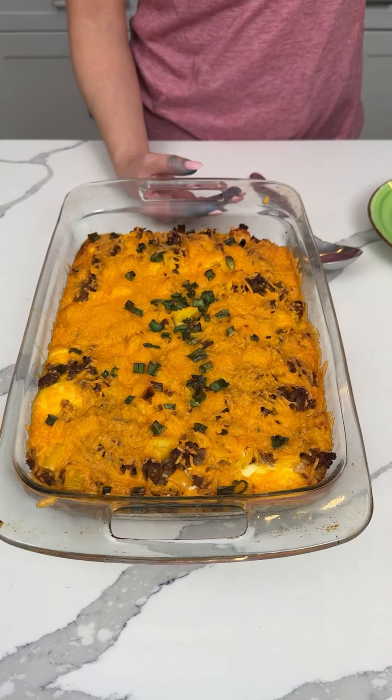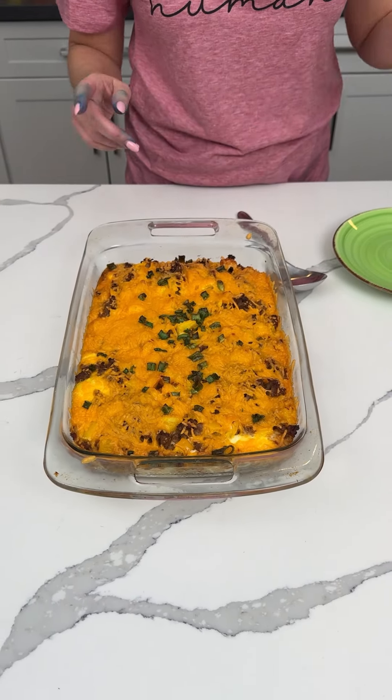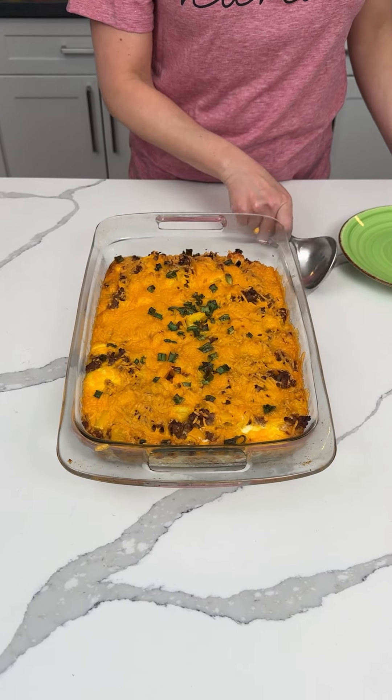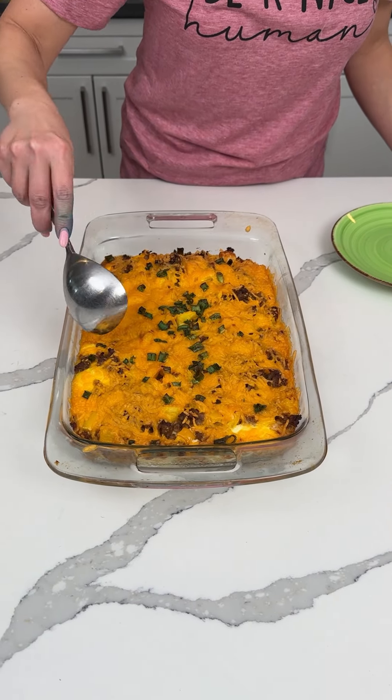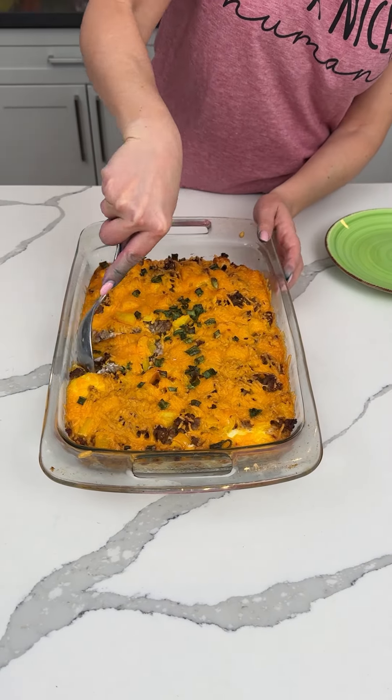All right, y'all. Here comes Kevin now. We have our breakfast bake made with tater tots, eggs, sausage, cheese, yellow pepper, and green onion. I haven't made one of these in a while, and I love breakfast, y'all. I love breakfast.